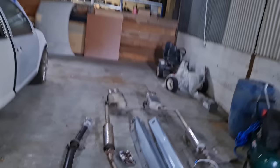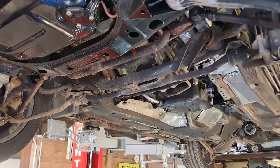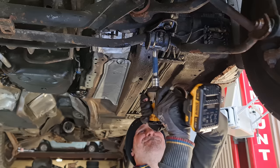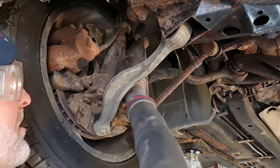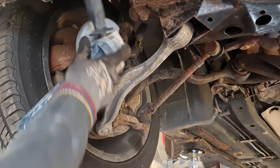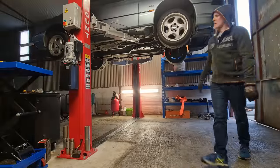To finish off today while the car is still in the air, I'm going to remove the centre stabiliser link and the drop links. There isn't even the slightest chance these drop links are coming off easily — they're just pure junk — so I'm just going to chop right through them. I want to get this on the ground and we can start on the engine bay.